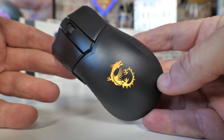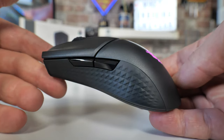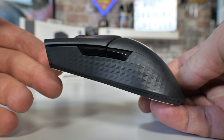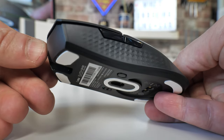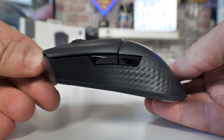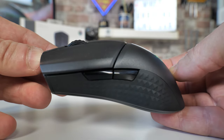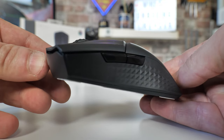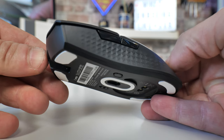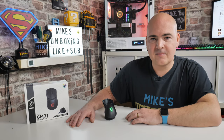Unfortunately this one is a loaner from MSI UK, so I do have to send it back. But I will be looking out for bargains, and if I find one I'll definitely be posting it in our Discord, YouTube comments, and community tabs. That's pretty much going to wrap things up for the MSI Clutch GM31 Lightweight ARGB Gaming Mouse and Charging Dock. I've been Mike from Mike's Unboxing Reviews and How-To — hopefully we'll catch you in the very next video. Thanks for watching.